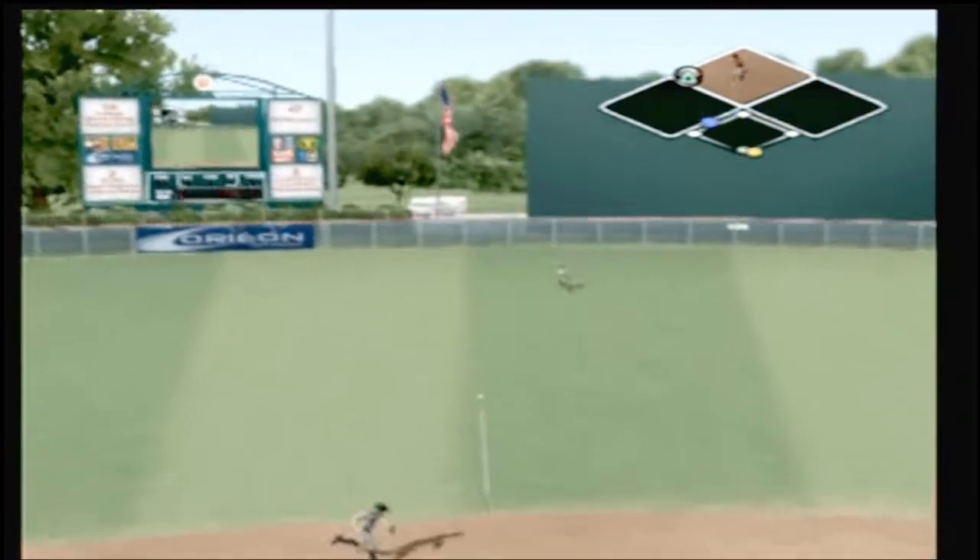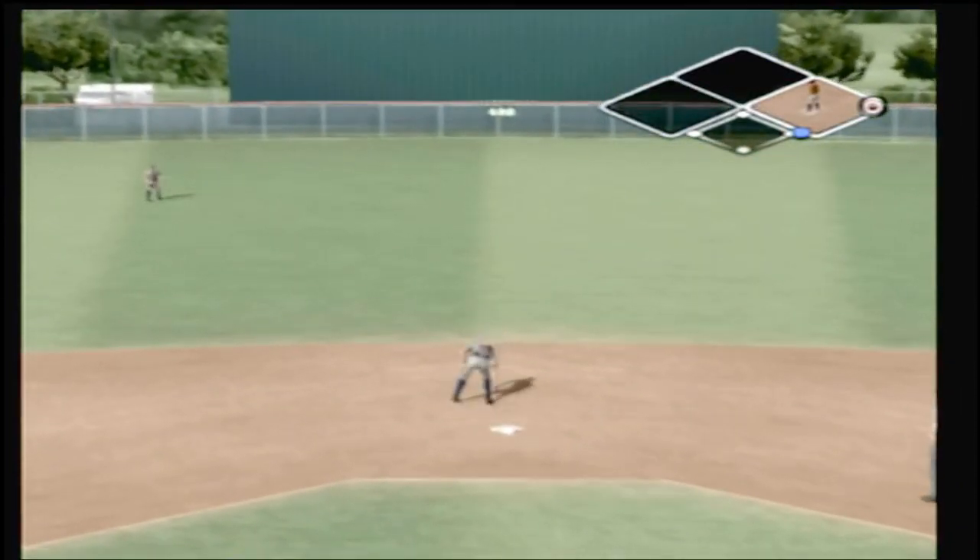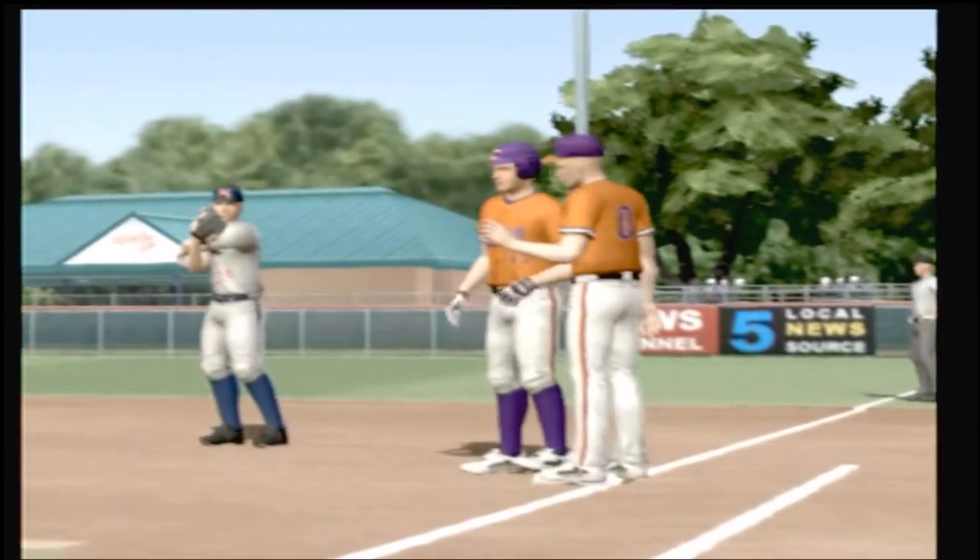Hit on the ground toward the hole — that one had eyes. He's rounding third and they score the first run of the game. A run scores on the single, it's one to nothing.